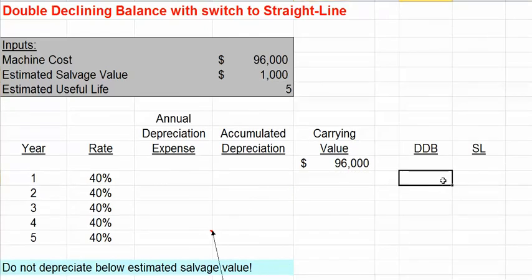Under our double-declining balance method, our depreciation expense in the first year will be our 40% multiplied by our net book value of $96,000, so our double-declining balance expense would be $38,400. Under straight-line, our expense would be our estimated cost of $96,000, minus our estimated salvage of $1,000, divided by the estimated useful life of five years, giving us an annual expense of $19,000.